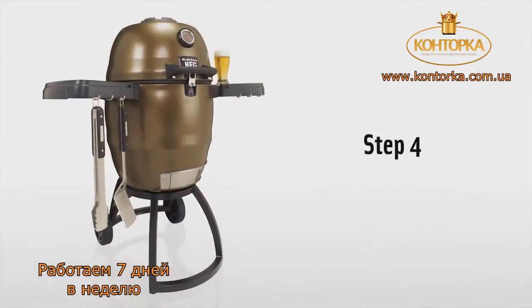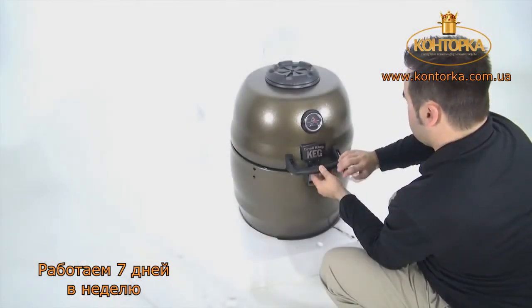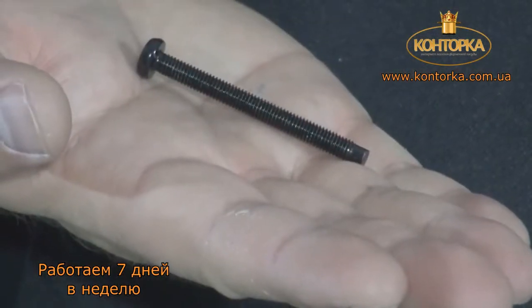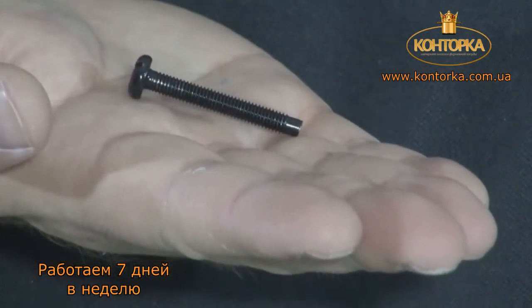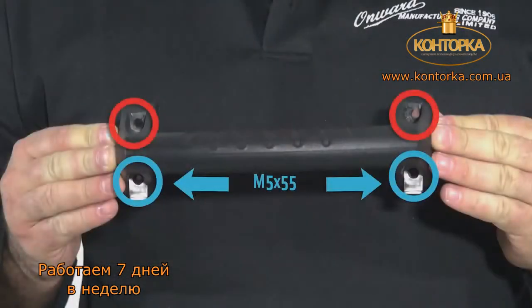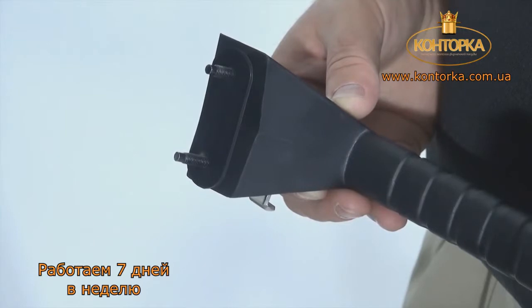Step 4. Attach the front handle with your Phillips screwdriver. Use 2 M5 x 55 screws for the bottom holes where the bottle opener tabs are located, and 2 M5 x 38 screws for the top holes. Install a silicone gasket behind each end of the handle.